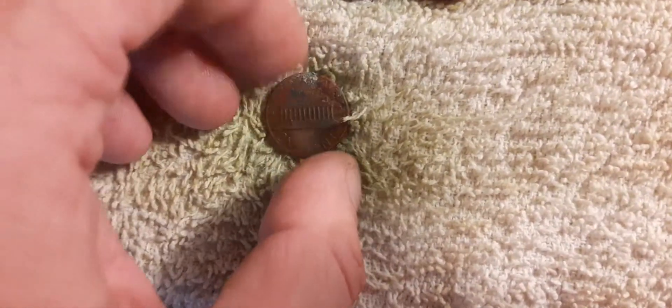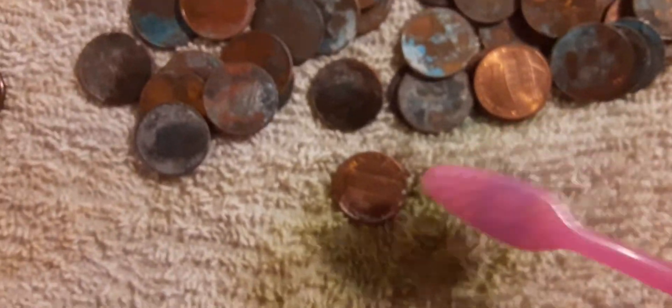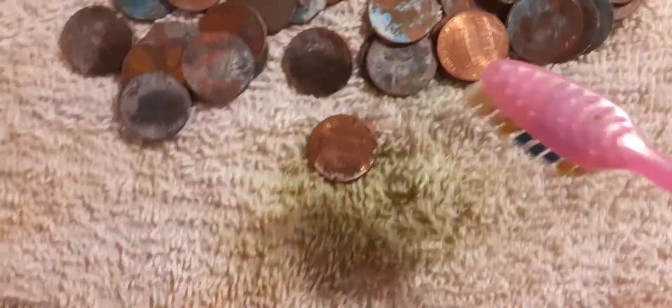Kind of like brushing your teeth. It seems to have removed most of it. It removed most of it — it's doing pretty dang good. Now if I were to just maybe soak them in a different way... I guess this is a way to clean your pennies up. Tell me what you guys think — totally awesome.